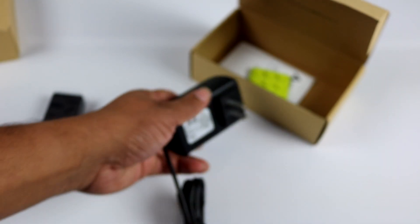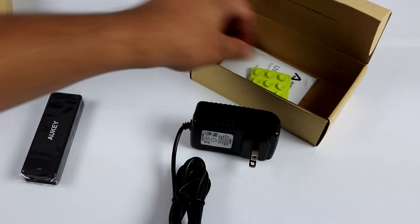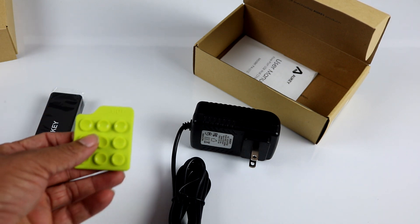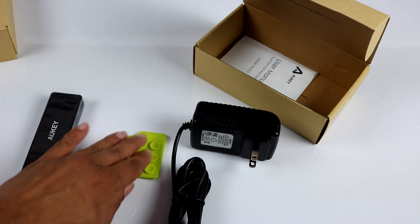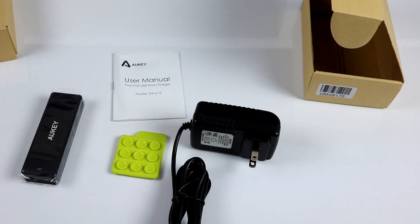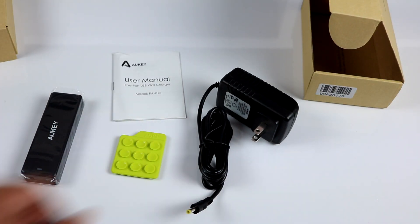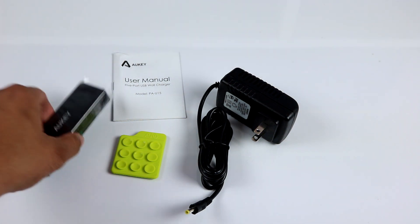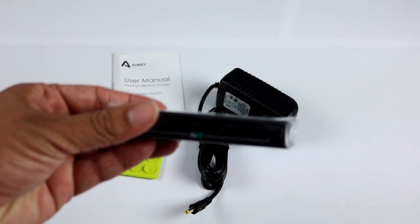Along with the charger, you also get a sticky pad — I wasn't sure what that was for at first — and an Auki user manual. So those are the items in the box: the USB charger, the power adapter, the sticky pad, and the manual. Let's now open up the charger itself.